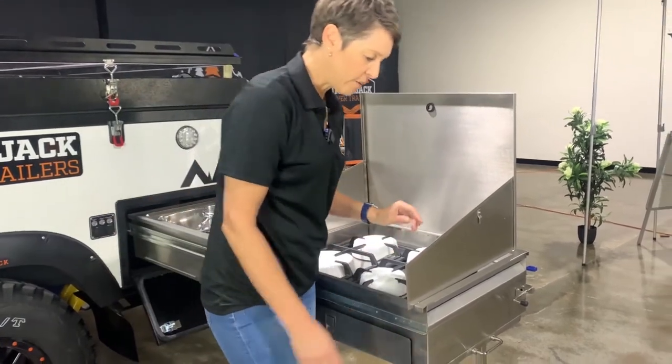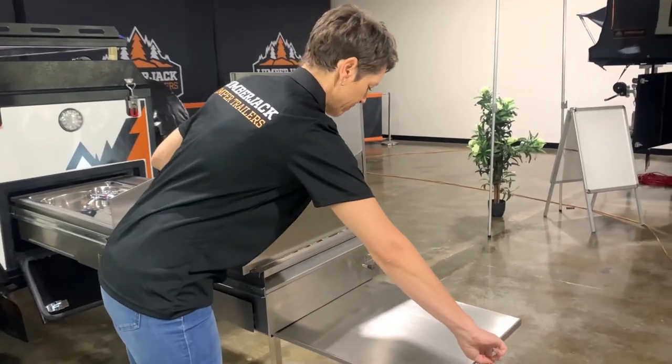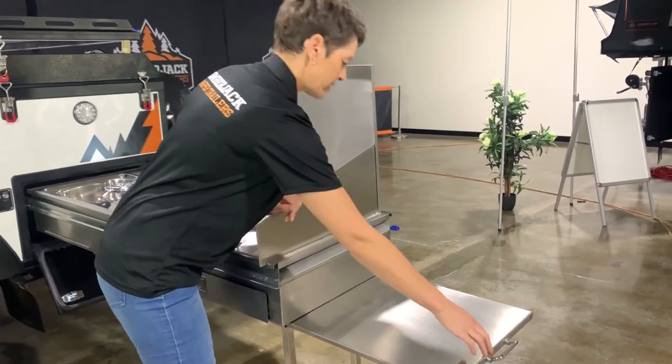And then finally we have our serving tray here at the end, which slides the whole way out and then slides back in.